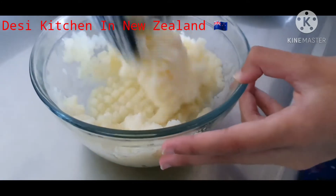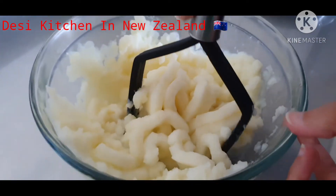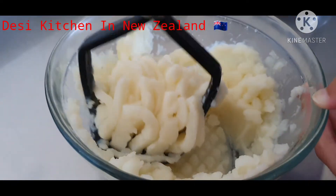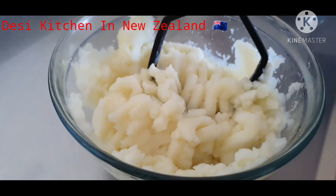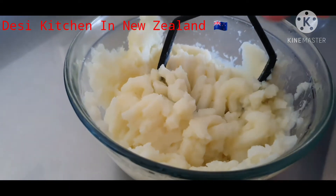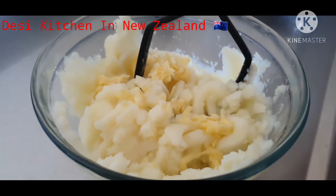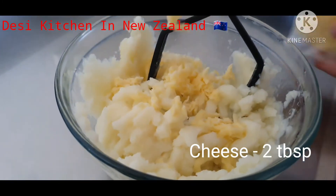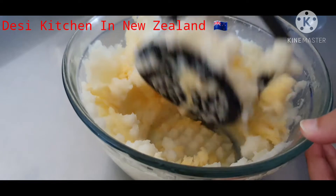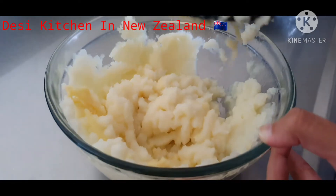You will see that the potato is soft and runny. We will add two tablespoons of cheese — you can also add your favorite cheese; we have got mozzarella. If you have hot potatoes, the cheese will melt, so it will be better to have a bit of a hot potato.